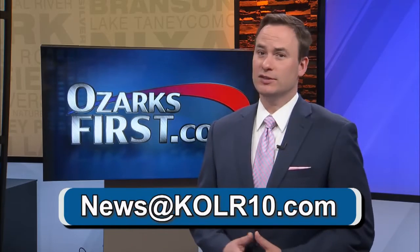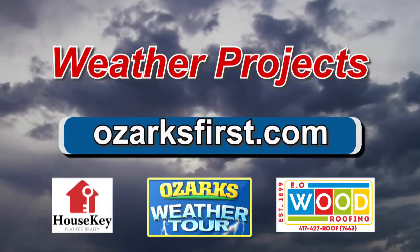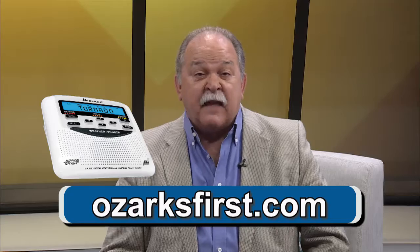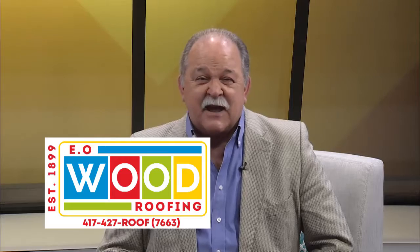Have an experiment idea? Shoot us an email at news@color10.com. For a full list of materials, head over to our website, ozarksfirst.com. Also, while you're there, be sure to register for our weekly drawing of a Midland weather radio. Every week we're going to draw a winner, and this week's winner is James Ford from Monette, Missouri. Congratulations. And a big thank you to our sponsor this week, EO Woods Roofing. See you next time with another experiment you can do at home.